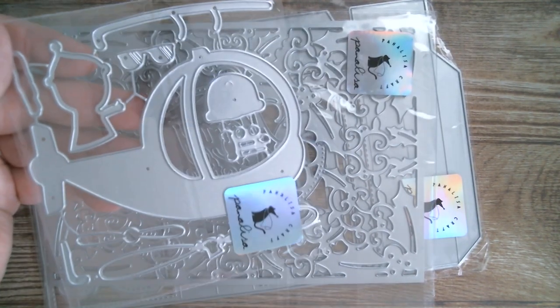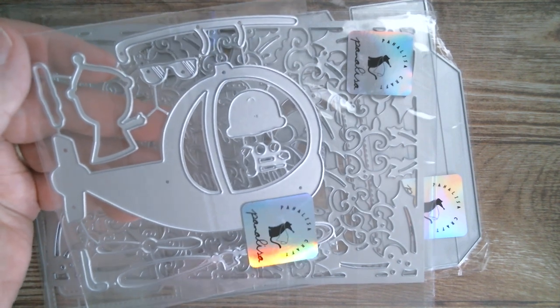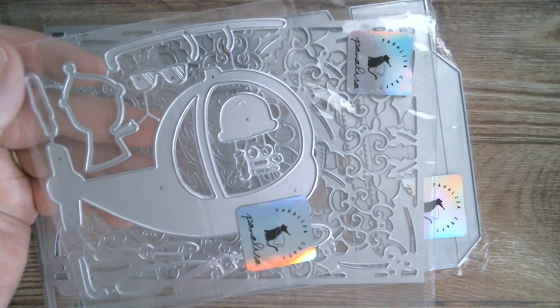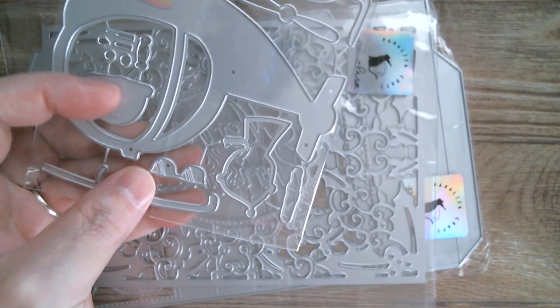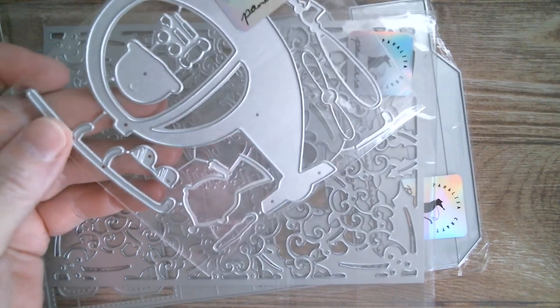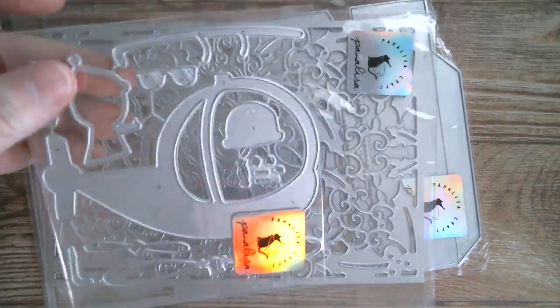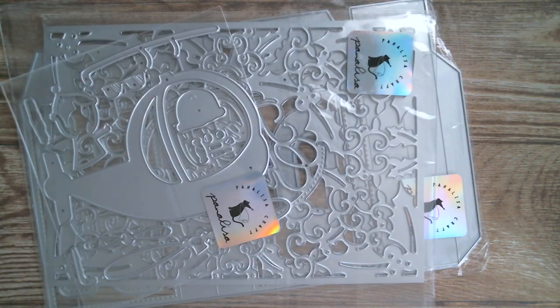Next up I have a cute little helicopter and a little character that sits in there — it might be a bear. It looks like a little bear's head to me. If it's not, I'm making it anyway and we will find out what exactly it is. That's a lovely size and I'll measure that in a second.